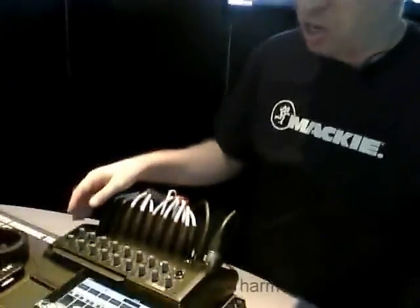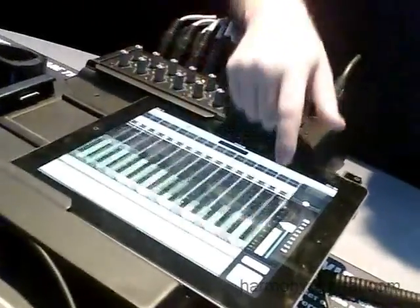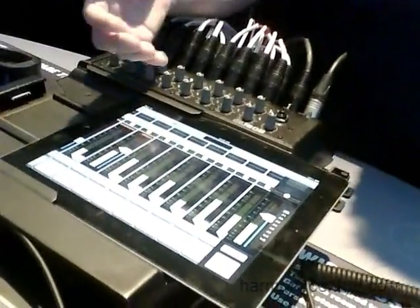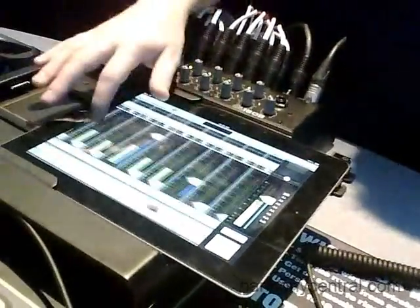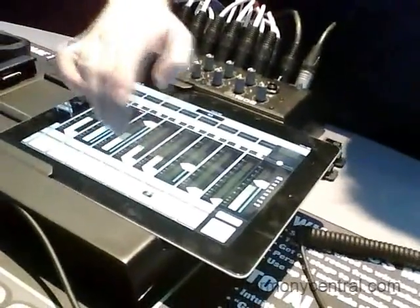Let me give you a quick walkthrough of the user interface and show you just how easy and powerful it is to use. You'll notice that the screen shows me eight channels at once — these are my input channels. I can simply swipe left or right, slowly or fast, to view any of my input channels. As I do that, the master channel stays fixed on the right, so I always have control of the master. Right now I'm looking at the left-right mix, and these are the faders going to the left-right.